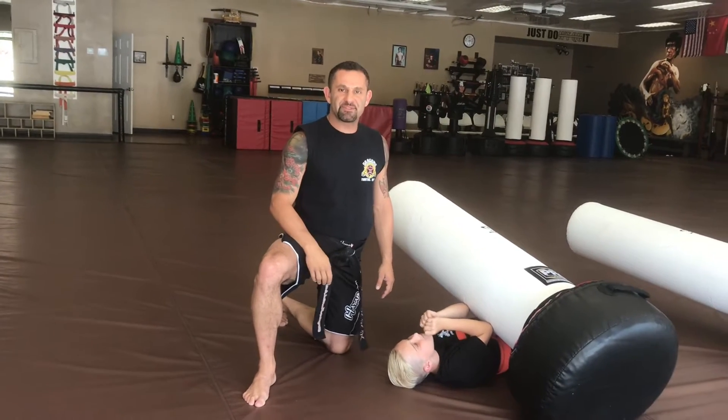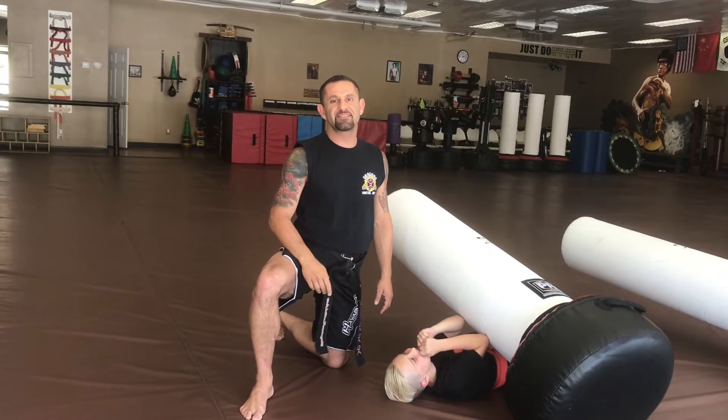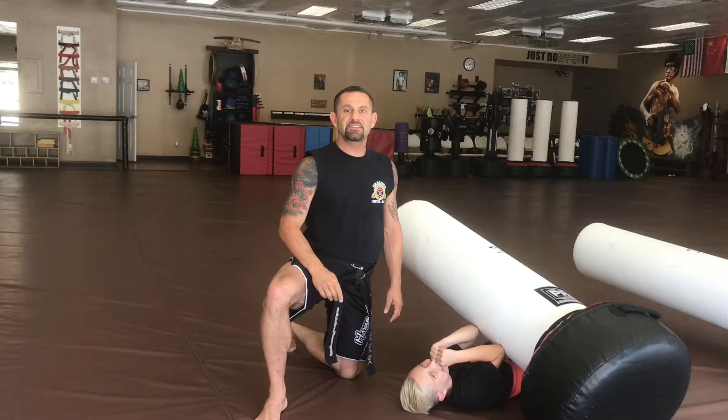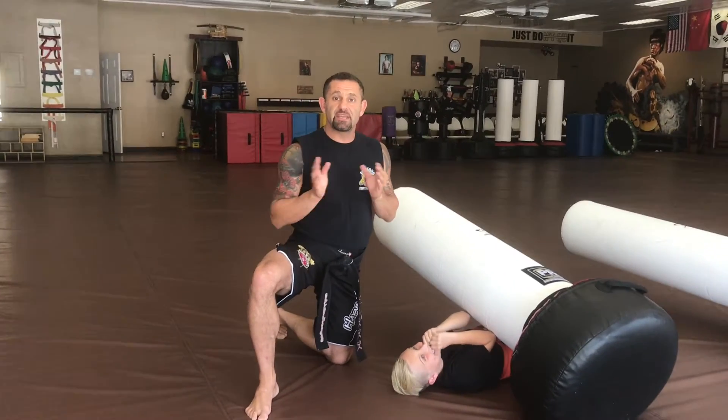Hello and welcome back to Map for Teachers. It's Mr. Shervin here from Dragon's Martial Arts. I hope you guys are enjoying your summer out there as I am. Today's category is going to be grappling, and basically the content is going to be the hip escape.